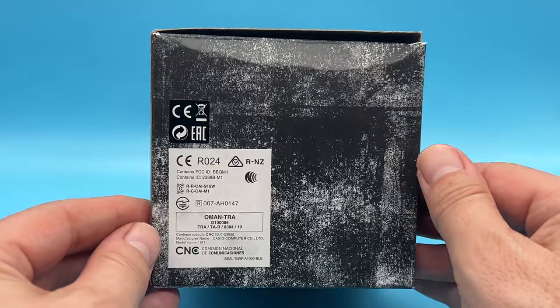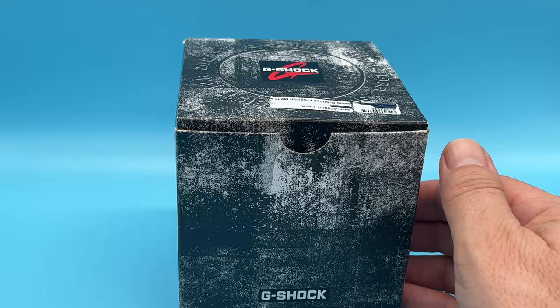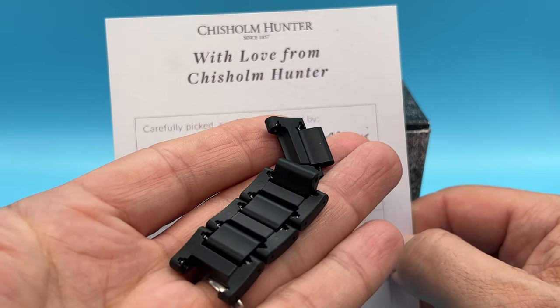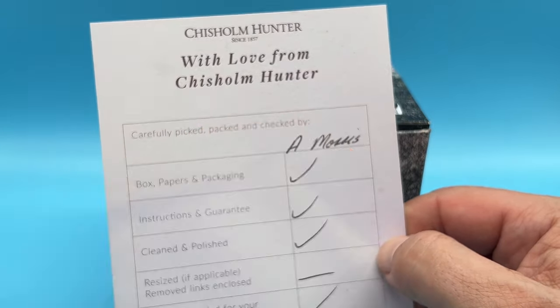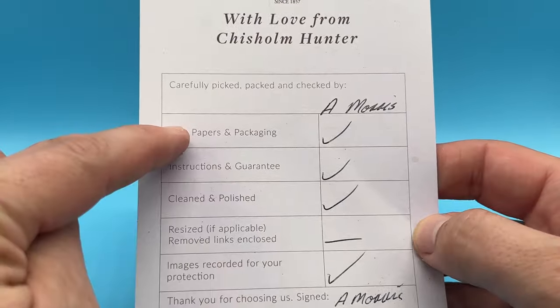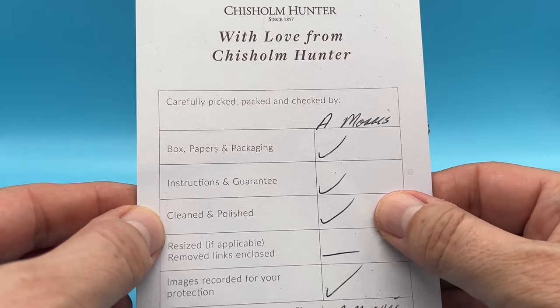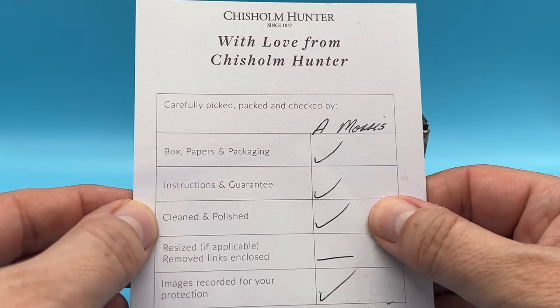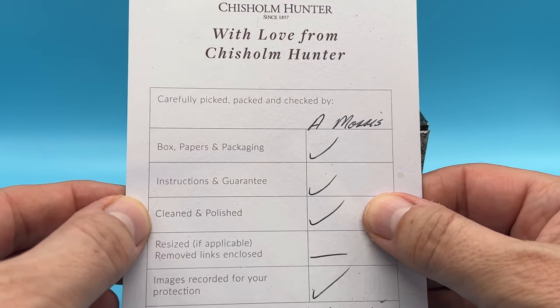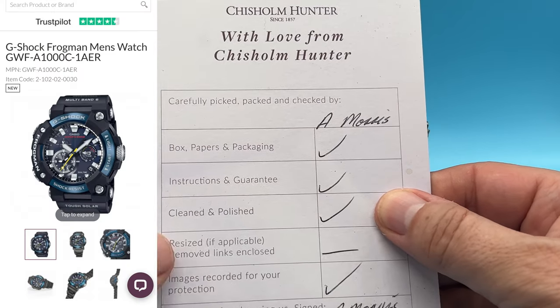I've already opened the box, worn the watch, and it's a really nice watch. I resized it myself — they were supposed to offer a free resizing but that never materialized, though it was super easy to do. On the seller's checklist it says: box and papers, instruction guaranteed, cleaned and polished. Now the website says new — but if it's new, why would it need cleaning and polishing?